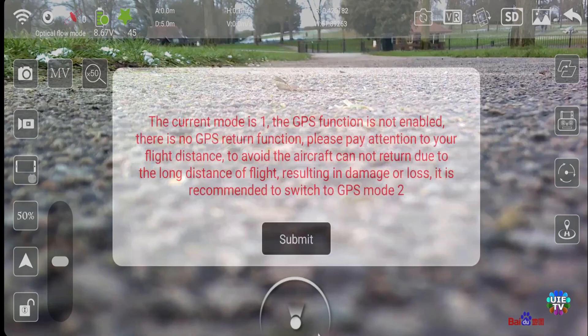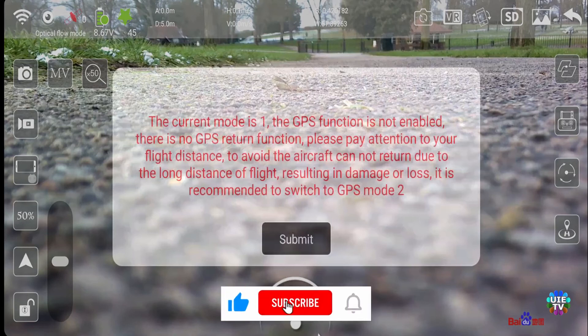Press OK if you agree to fly without GPS, because mode 1 does not use GPS — that's why the drone will not return to the home position if remote signals are lost. It can fly away.